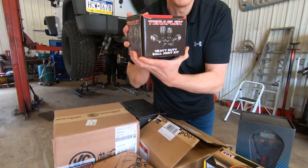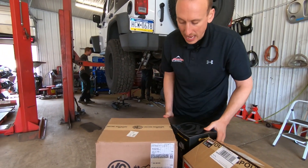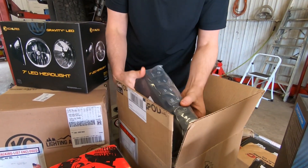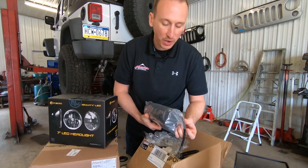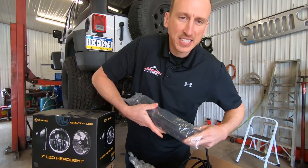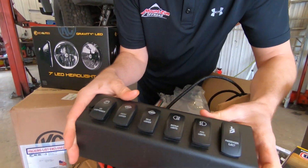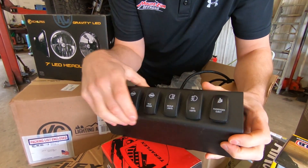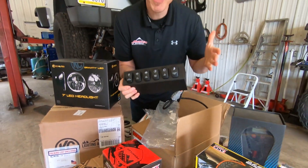These are the ball joints from TeraFlex. He also brought us some cool lights by KC LED and an S-Pod to control it all. One little thing I did when I ordered all this — he doesn't even know this yet — I customized his switch covers. Here's what they're going to look like: air compressor, front locker, rear locker, backup lights, fog lights, and passenger eject. You never know when you're going to need that feature.